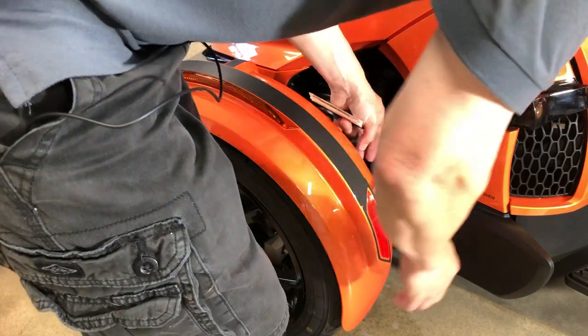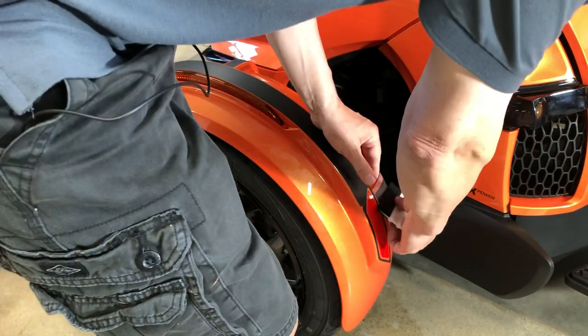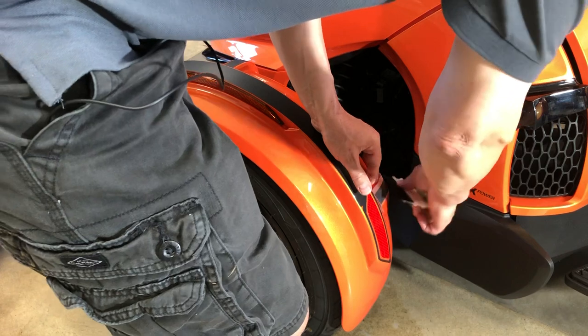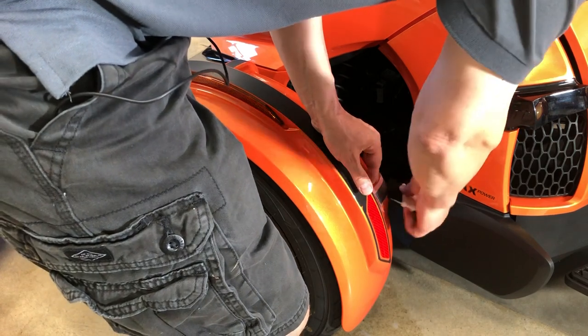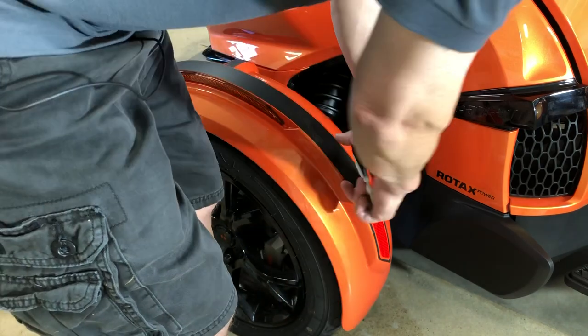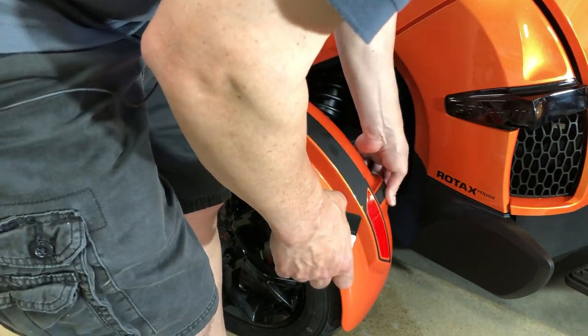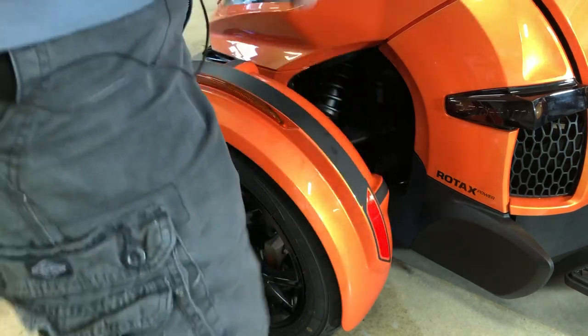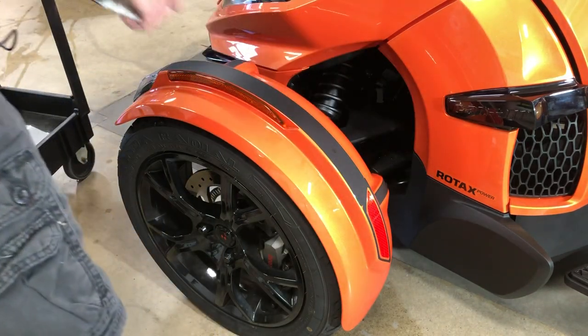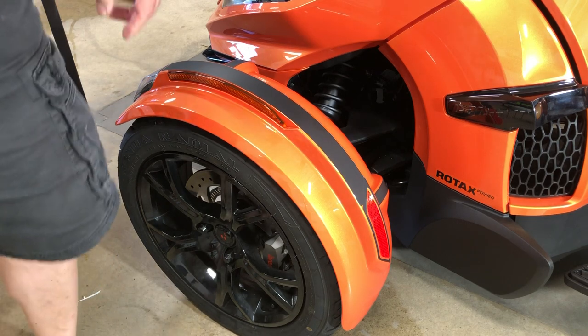This film that we're using is super user-friendly. As I was saying, you can pick it up and reposition it at any time, and just peel back the transfer tape. And then of course you'd go back and post-heat, which is just warming the film lightly to help it take its permanent bond.